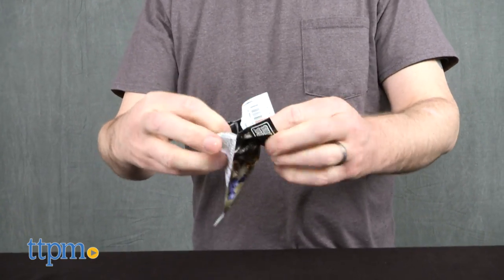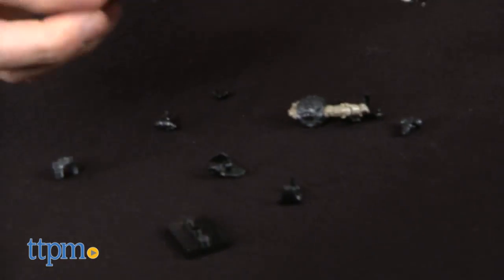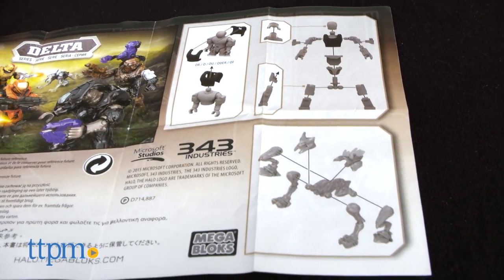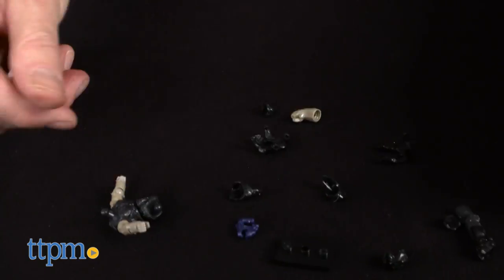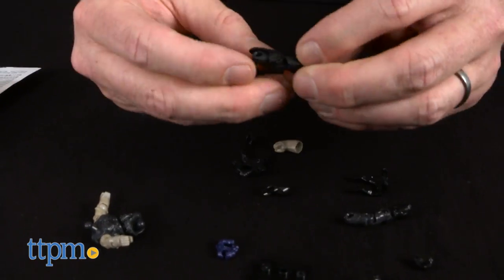They all include display blocks. The Delta Series figures are great for expanding Halo collections or building out troops for displays and dioramas. Blind figure packs also give fans and collectors a surprise and something to search for when completing a series collection. They're for Halo fans and collectors of Mega Bloks' Halo toys ages 8 and up.